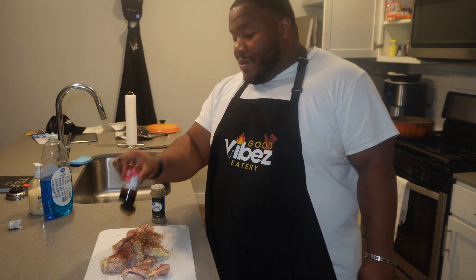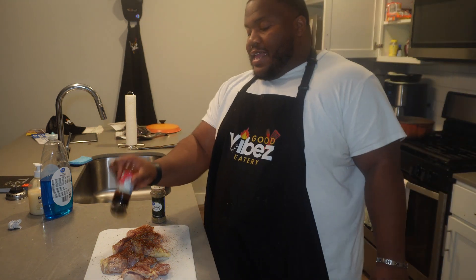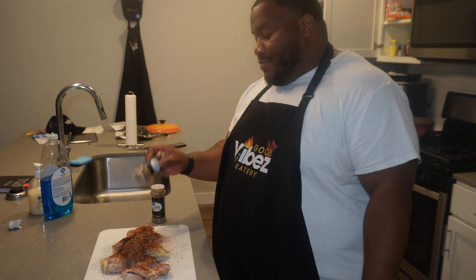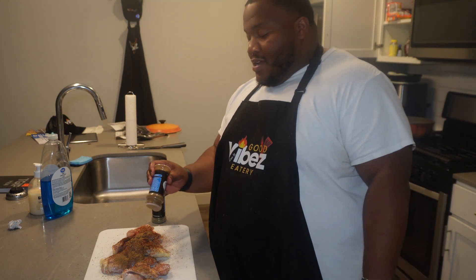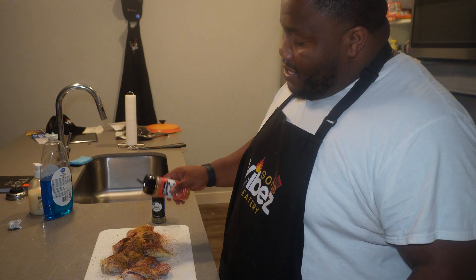I'm not a big fan of Mexican food, I'm going to be real. The only thing I really like is tacos, and I have those once every three or four months. I stay in Elgin where the Hispanic culture is a lot more vibrant, and I'm starting to like it a little bit better. It's still not my favorite — Chinese will always forever have my heart — but it's up there.